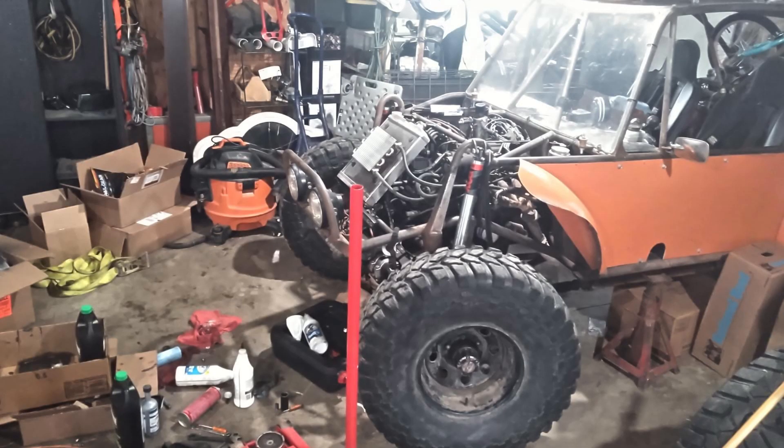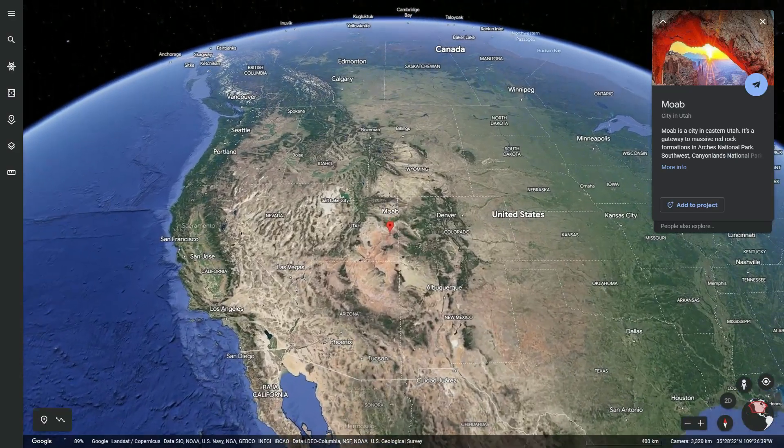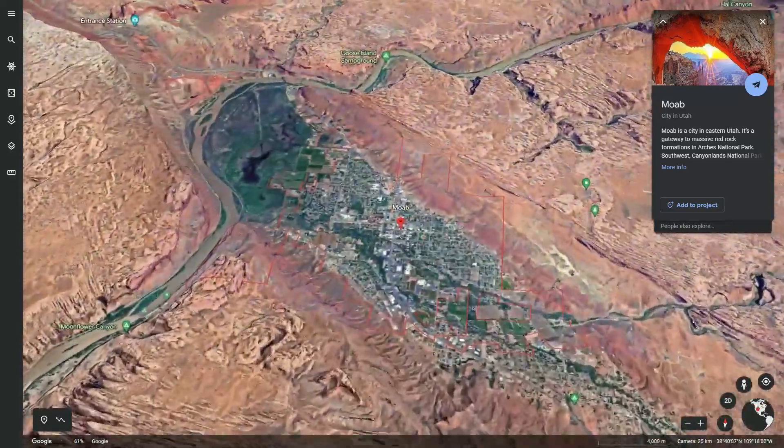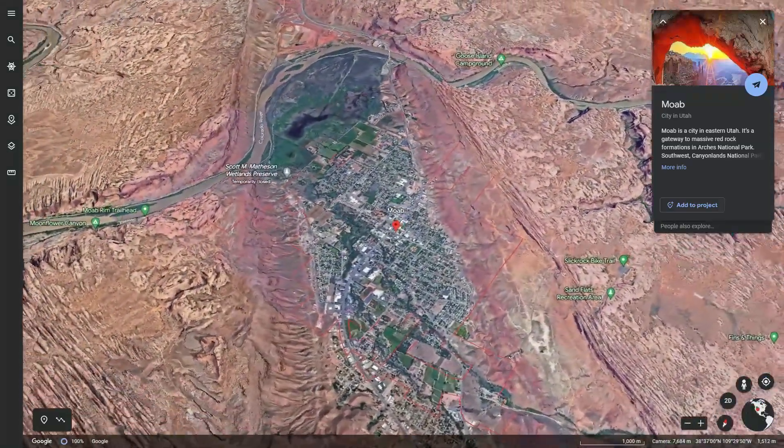If you'd like to see a full build breakdown, maybe some trail action, go ahead and leave a comment and let me know. I would do it now, soon, but it's actually in the shop to get some upgrades before they head to Moab this spring. If you've been to Moab or heard about it, it is one of the favorite places for rock crawlers to go in the US. He does have a camera, so we'll see if he can get some cool shots on the trail, and we'll get them on the channel in the future.